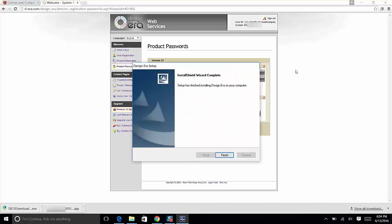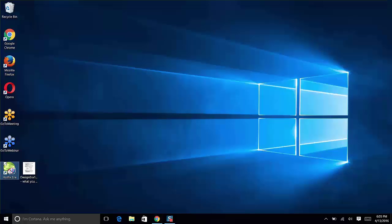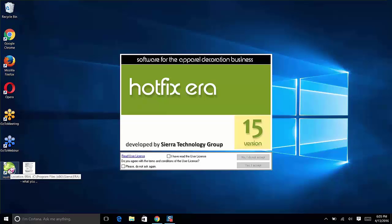The InstallShield Wizard is complete. The setup has finished installing Design Era on your computer — success! Click Finish to exit the installer.